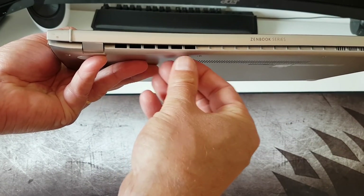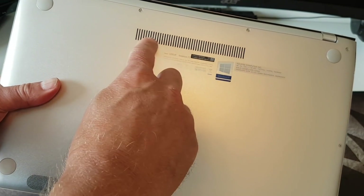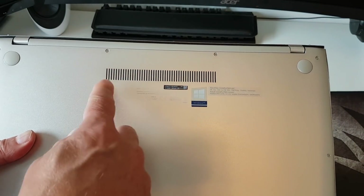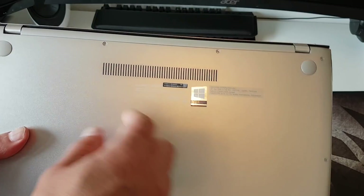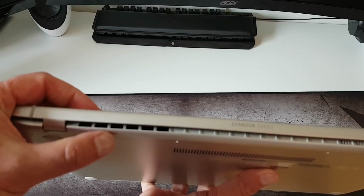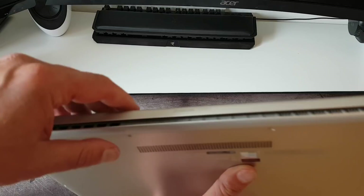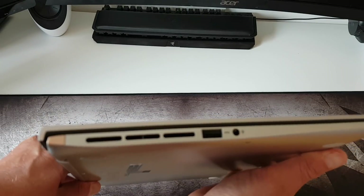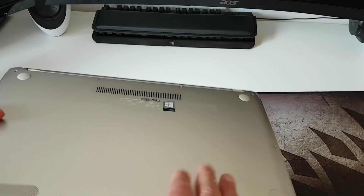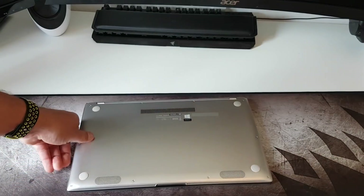As you can see here, I'm showing the ventilation. The intake is on the bottom, and the one on the back is the output for the CPU fan. The one on the right side is the one for the GPU, the 1050 Max-Q GPU. So let's move on and see what numbers we get when trying the stress test.